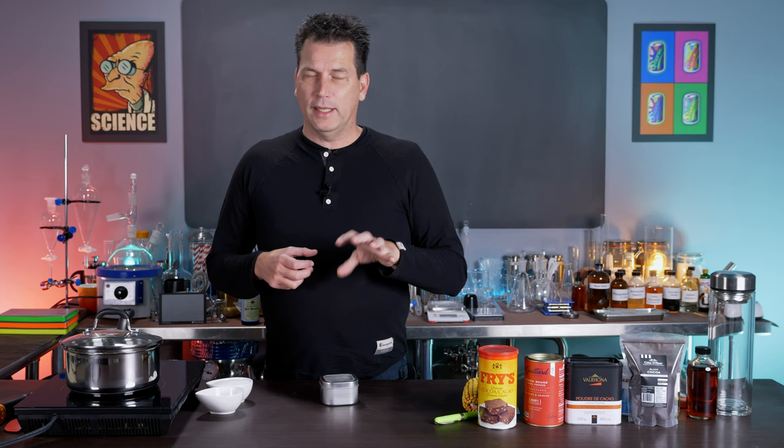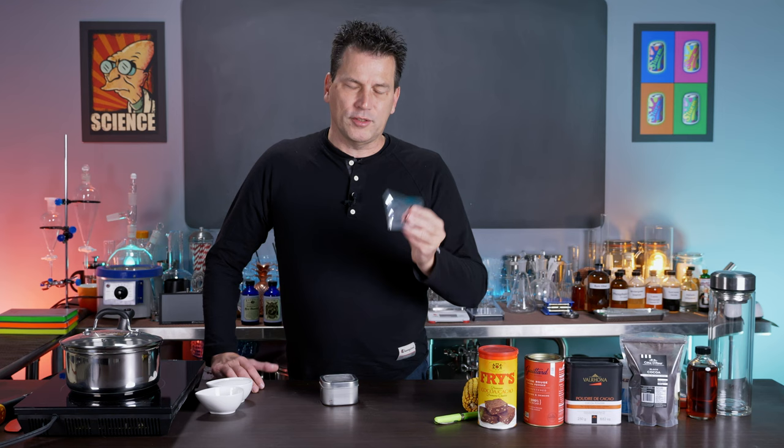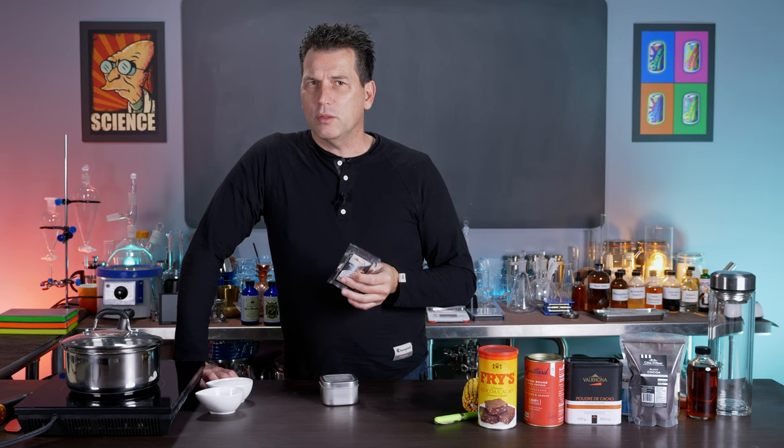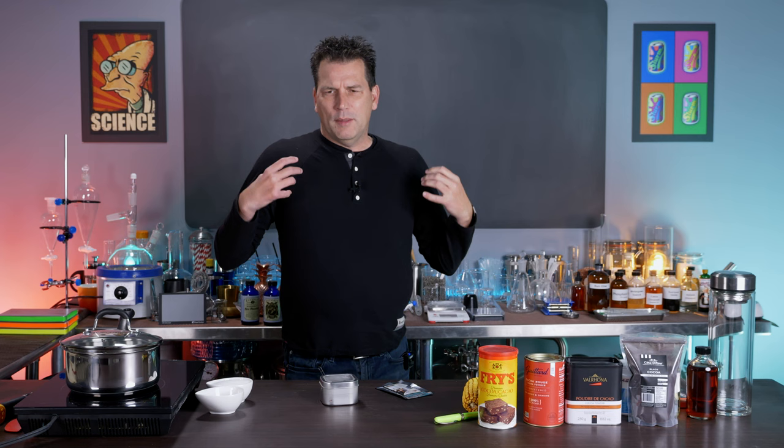Alpha amylase will work at a lower temperature but it's very slow. At the prescribed temperature range, it only takes 15 to 20 minutes to break down all the starches in your cocoa powder. You can also get high-temperature alpha amylase — often called distiller's enzyme — which is stable up to the boiling point so you don't need to control the temperature as closely. A 15-gram package costs about three dollars, and that's enough for 15 to 30 one-liter batches of chocolate syrup.